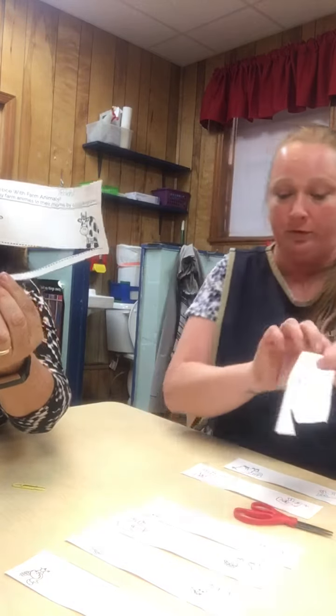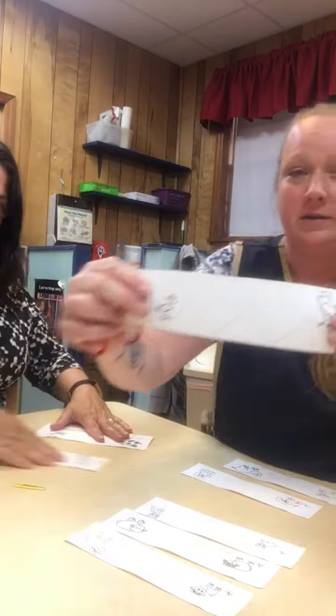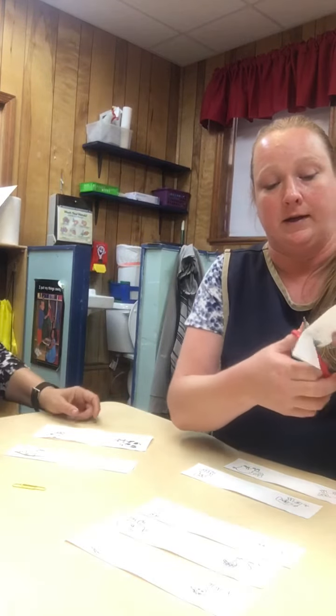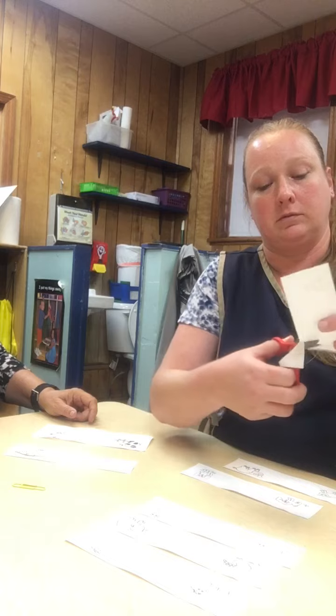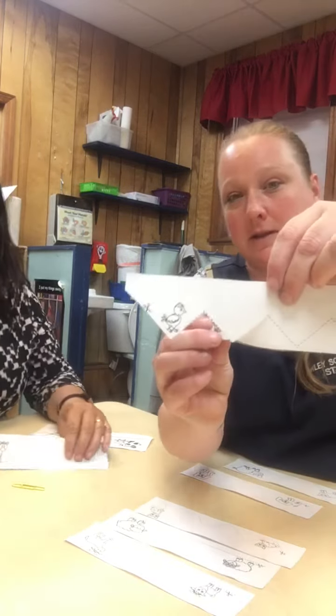I'll do one more for you. Let's do a zigzag. This is a zigzag with the chicks. We're going to start over here with the baby and follow the zigzag. And then look at this — this is the zigzag.